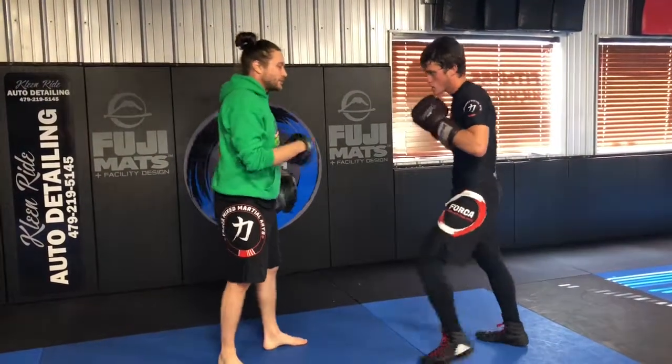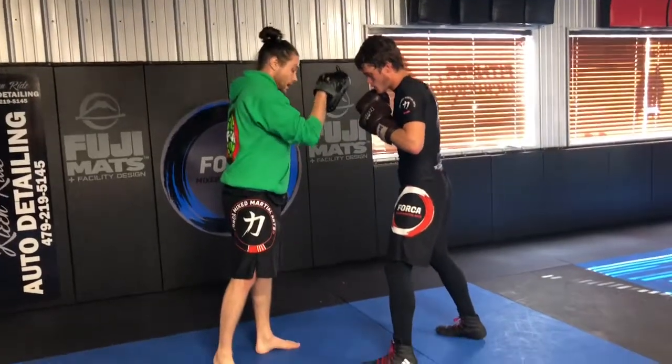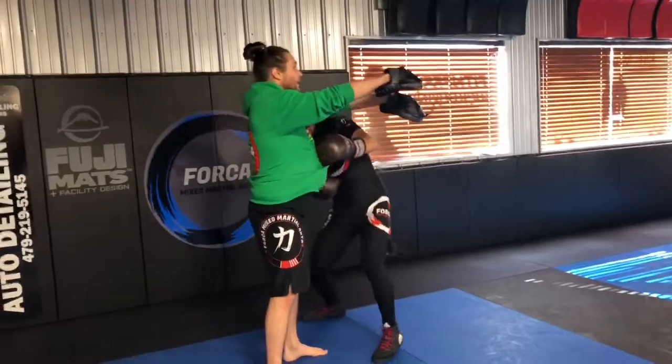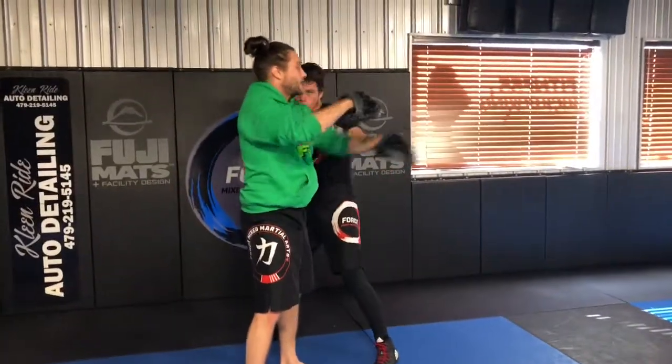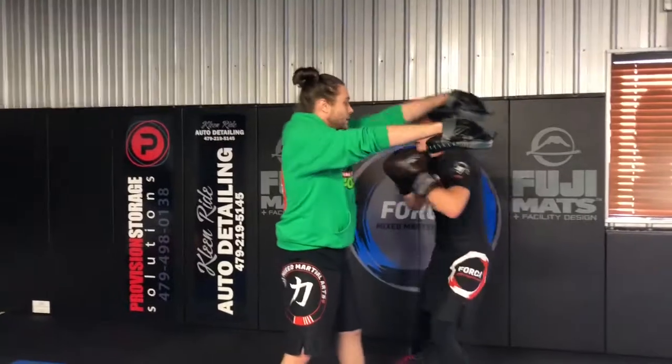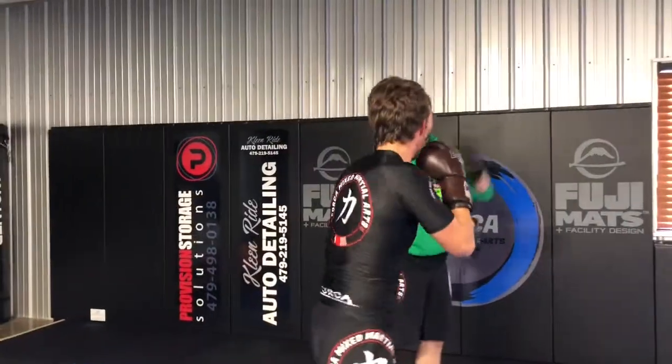If that's the A combo, this is the B. Do the lead body hook now, and then we're going to do an uppercut and a straight right. We're going to step and lead body hook, uppercut, straight right. Again — step and lead body hook, uppercut, straight right. Now go rear body hook, uppercut, jab.